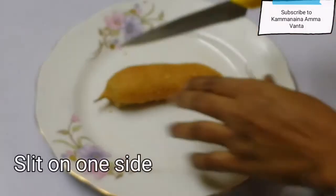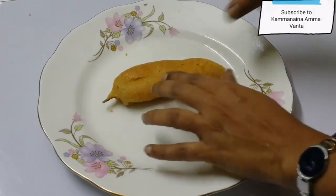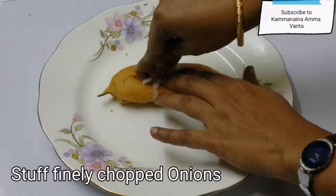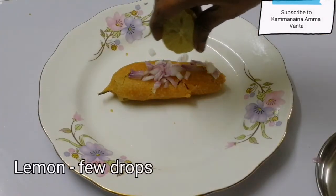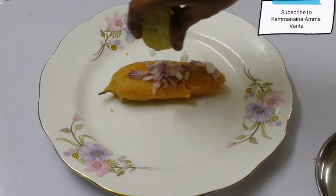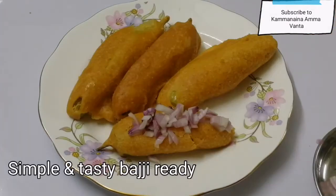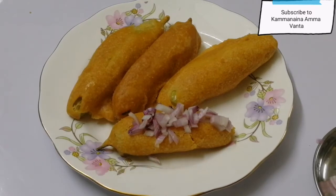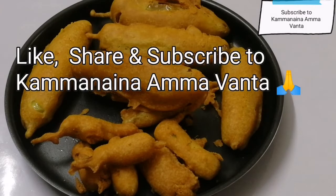Let's cut the onion. Let's cut a little bit on the side. I will slit it and drop the pie. It is very tasty. We will put the pie in a little bit and cut the pieces.